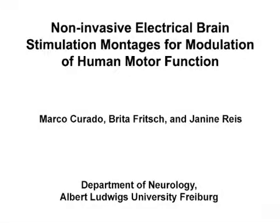The overall goal of this procedure is to demonstrate the localization of the primary motor cortex and correct placement of electrical brain stimulation electrodes to modulate the motor system.